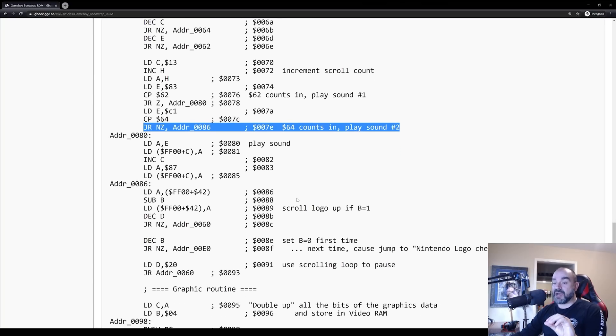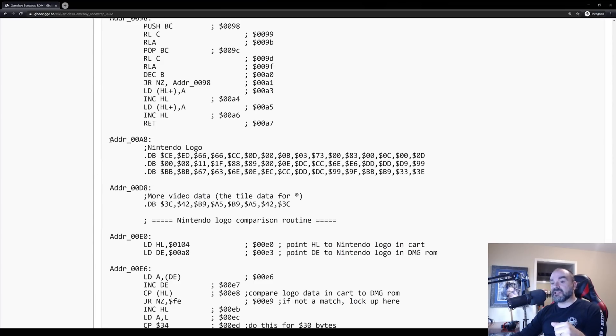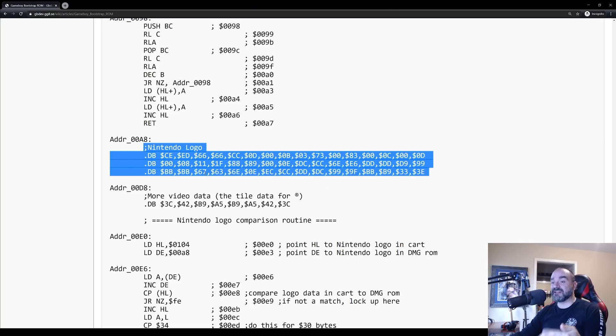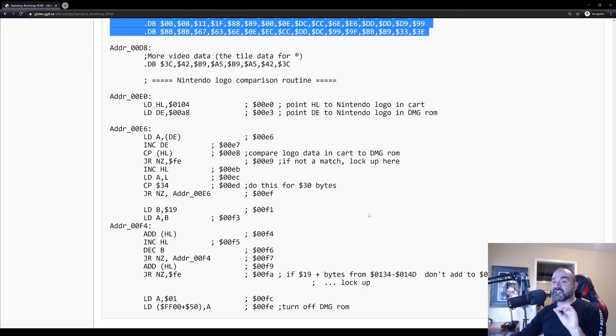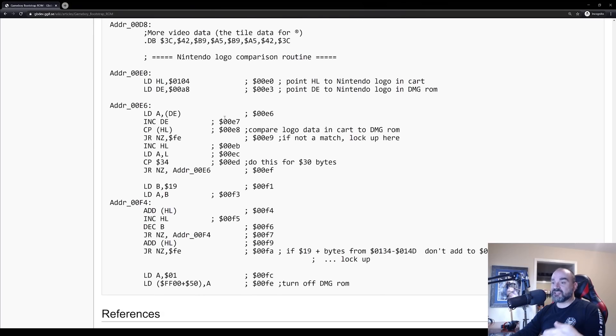However, there is also a second part: the logo check. There are two pieces of this further down. At address A8, which is still in the Nintendo boot ROM, there is a copy of the Nintendo logo. This is exactly the same as the logo at address 104 on the cartridge, so it matches one-to-one with what's on the cartridge. What it's doing here is a comparison — it loads the cartridge logo data and points to the logo copy at address A8, comparing each byte one at a time. If there are any differences at all, it locks up. But if it passes that, there is a second check which does a checksum comparison. If that passes, the game boots up; otherwise it locks up. So there are two separate logo checks in the boot ROM itself.